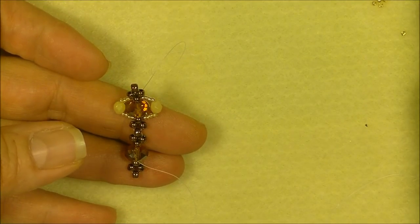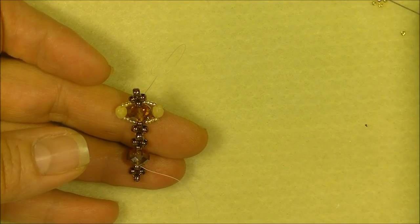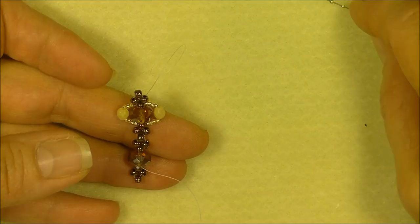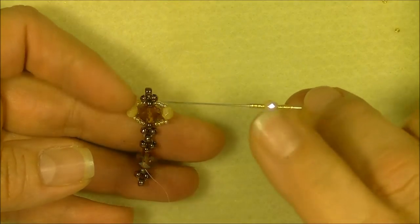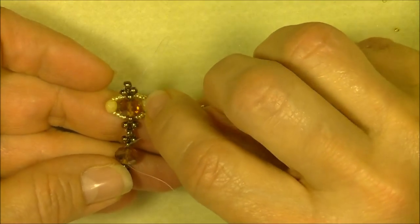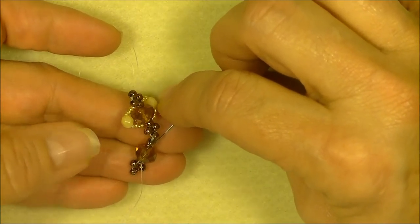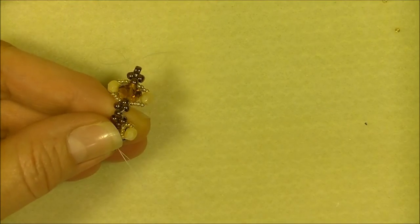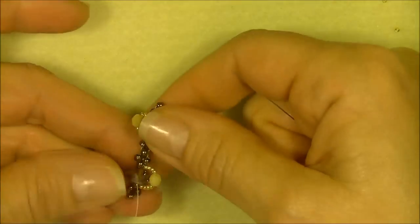We will begin putting on our outside embellishment like we did on the top. Pick up four 15/0 seed beads, a 4-millimeter fire polish bead, and four 15/0 seed beads. So I have four 15/0s, a fire polish, and four 15/0s. I'm coming out of the bottom of this rondelle; I'm going to go into the top of the rondelle and only the rondelle, avoiding the 8/0 seed bead on the bottom. Pull these beads down around the rondelle.